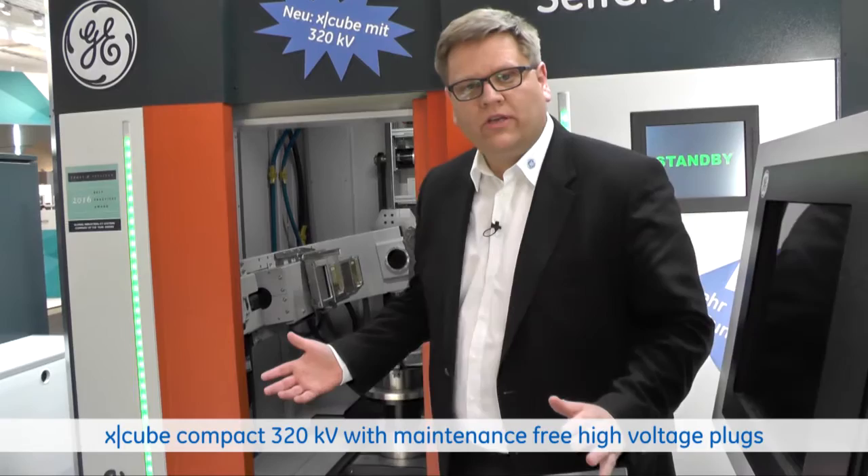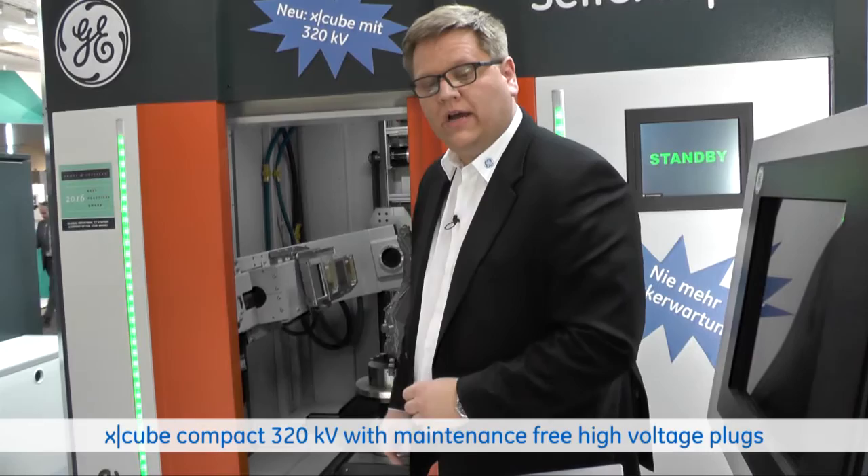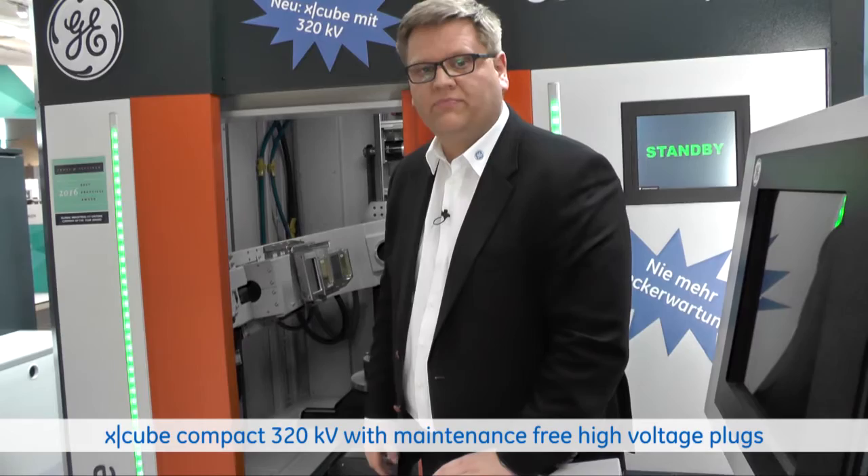What is new about the X-Cube Compact? We now have a serial solution for high energy with a 320 kV x-ray source — a closed x-ray source with maintenance-free plugs on the tube side as well as on the generator side.